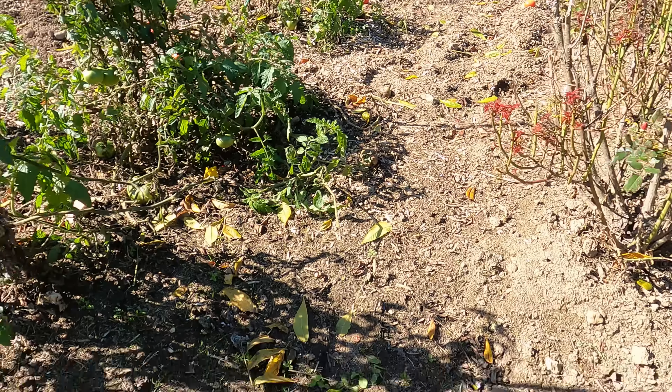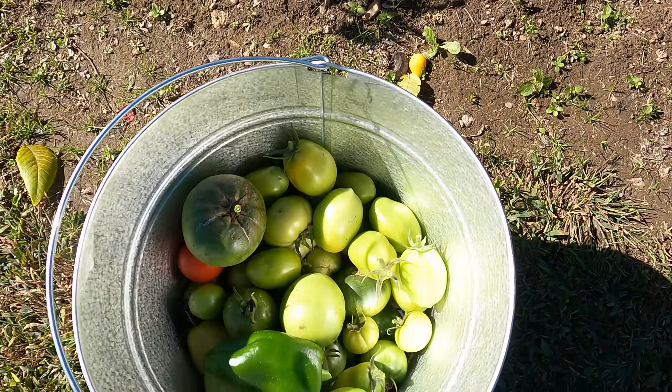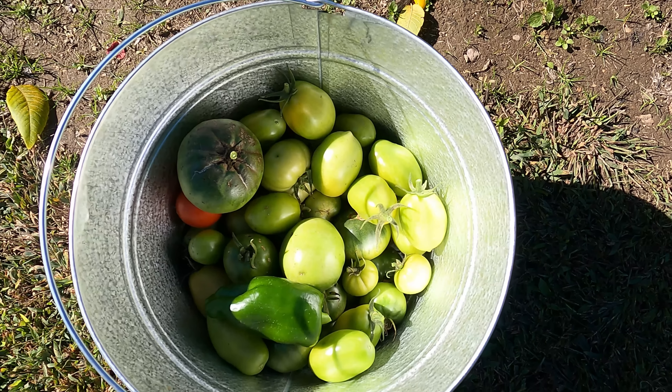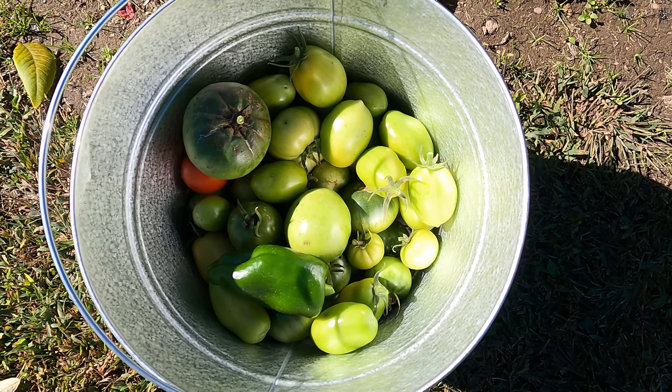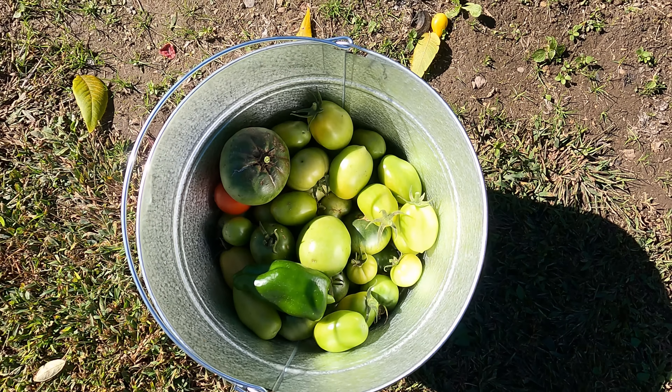This was the last of my tomatoes. The frost is here now and I hope that you learned something in today's educational video. See you again tomorrow, everyone.